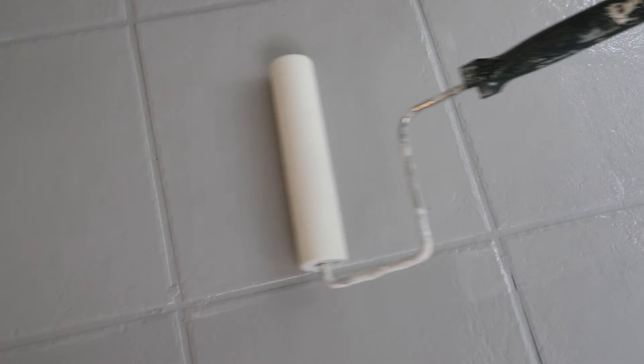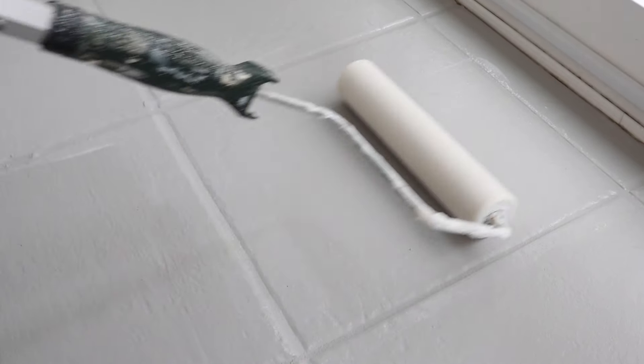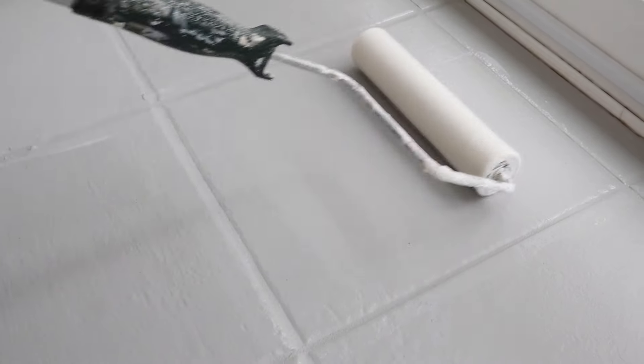A second top coat may be added for extra durability after the first coat is dry. Per the instructions, let everything dry for at least 24 hours before light foot traffic, and 72 hours before adding furniture, and then 7 days for a full cure.